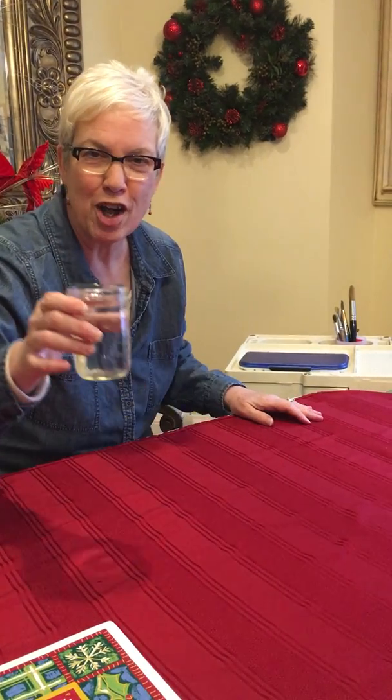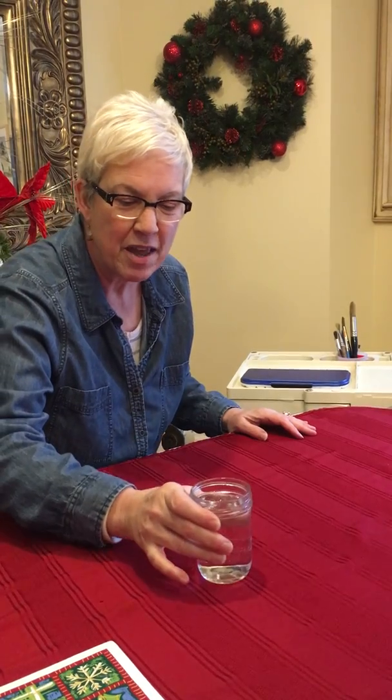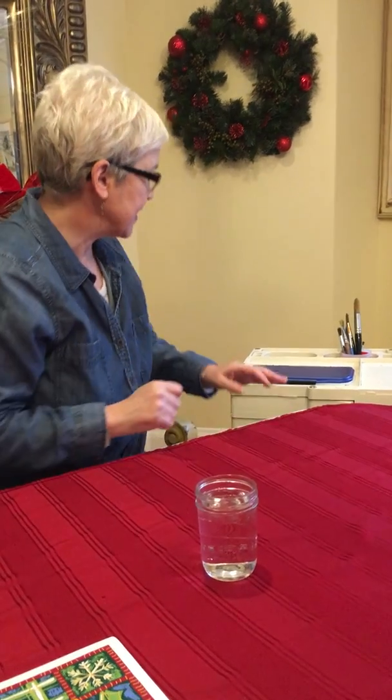The other thing you always need for watercolors is a nice little clean jar of water to start with, and that's for dipping the paintbrushes in.